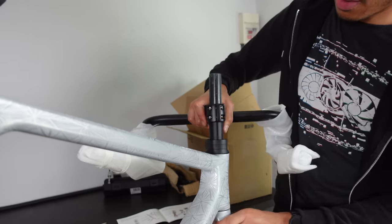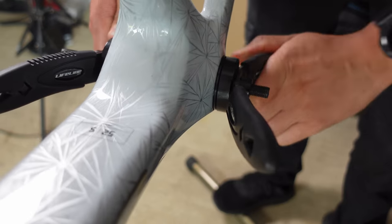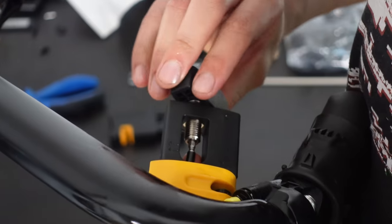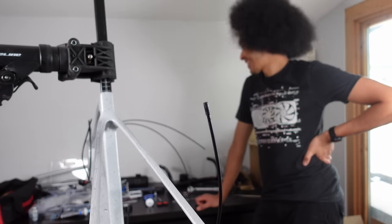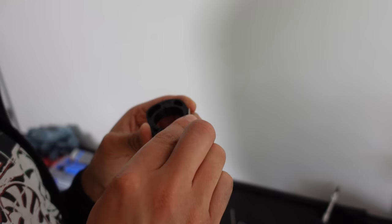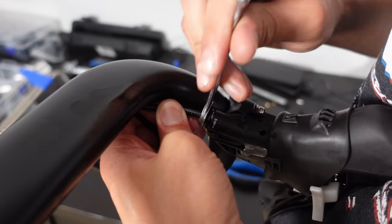I have another in-depth, detailed and informative build video for you on this Yoleo R11 frameset. Building this bike we had pleasure, we have pain, and as always I'll show you the hurdles that we had to jump over in order to build this affordable Chinese carbon bike. I feel excited.